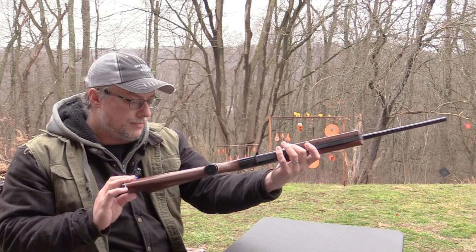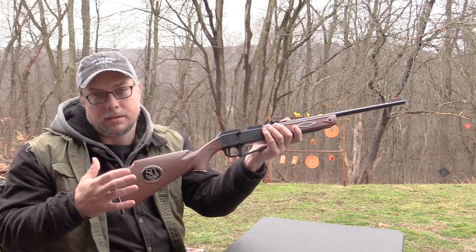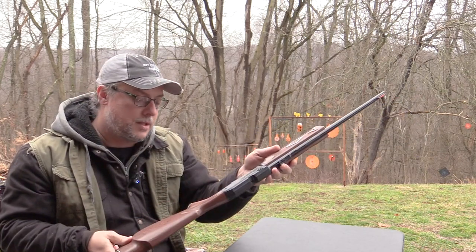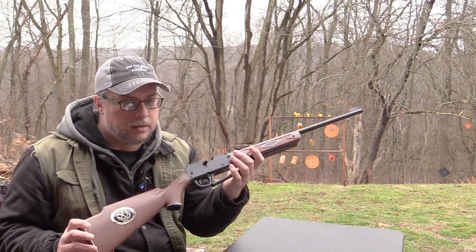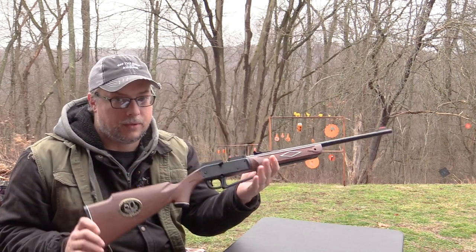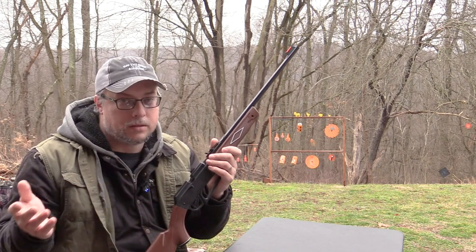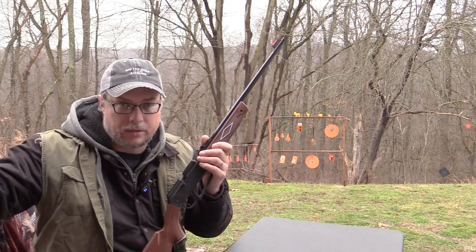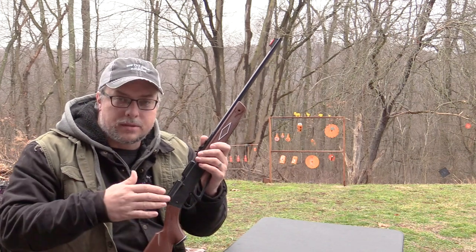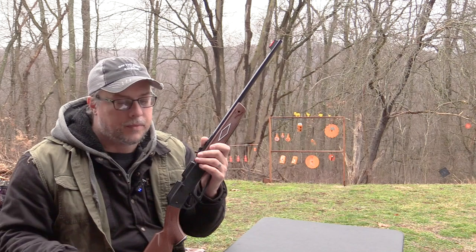There's nothing special about it folks, it's just a plate attached to the stock. The box that it comes in is just as basic and run-of-the-mill as the gun itself. It's your standard 880 box - the modern 880 box that's out there on the shelves right now. It just has a 50th anniversary sticker on it to signify that's the gun that's inside.